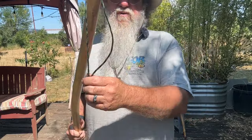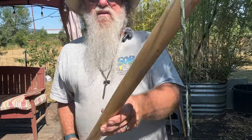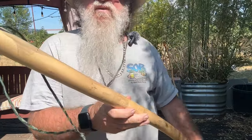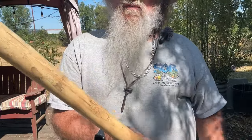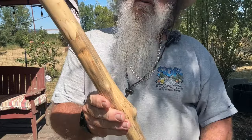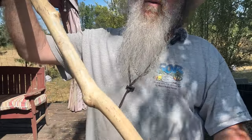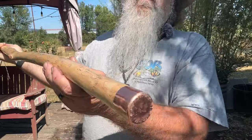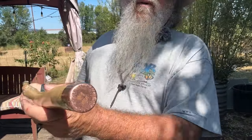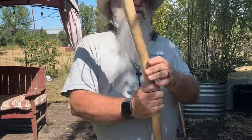This one here — I kind of got the camel-colored lanyard on it. The sun's changing on me, but it's got some good figuring on it too. This one here really is one of my favorite sticks of all time. It's got the copper foot on it also.